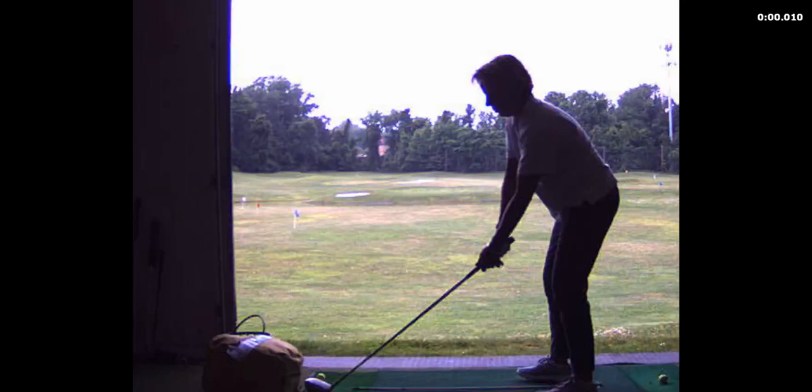Issues: you stand up a little bit on your backswing, so your head goes up and down quite a bit.